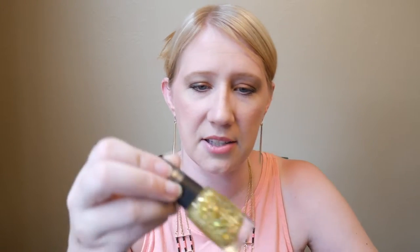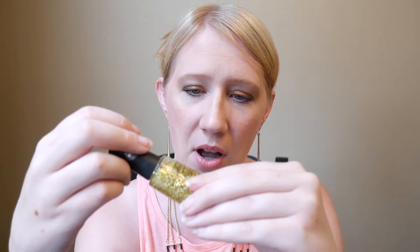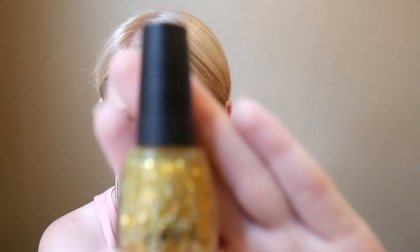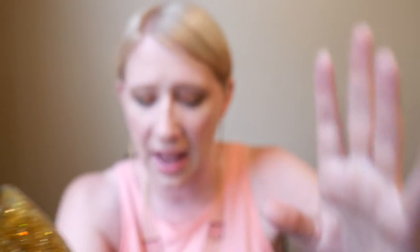I'm gonna start with my least favorite first, and that is this one here — I do have lots of bottle shots and close-up pictures to show you guys. This is called 'Rich in Opportunities,' and it has holographic gold larger and smaller bars, white matte and yellow hexes, and holographic gold hexes as well. This one is probably the least dense in glitter. I don't particularly like all the gold or the bar glitters, and you can kind of see in the top of the bottle how much base there is floating on top.